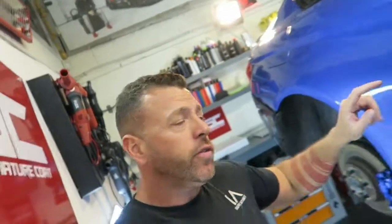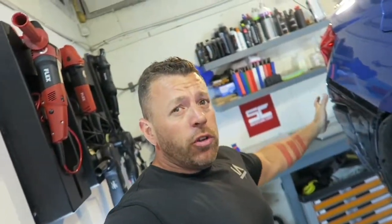This is in for an M Performance kit, so we're doing the M Performance front end. We've got the M Performance carbon skirts, carbon mirrors, rear diffuser which is also carbon, the exhaust tips are going to be changed, we're wrapping the roof in carbon fibre, new aerial that's carbon fibre, and carbon fibre interior parts.